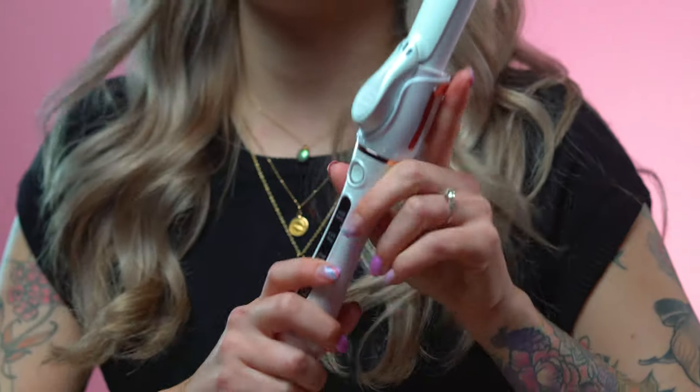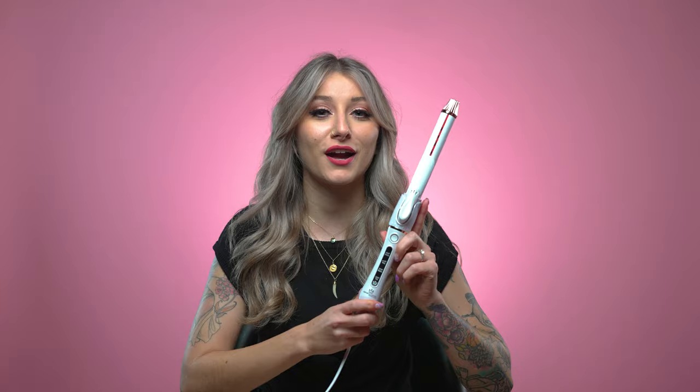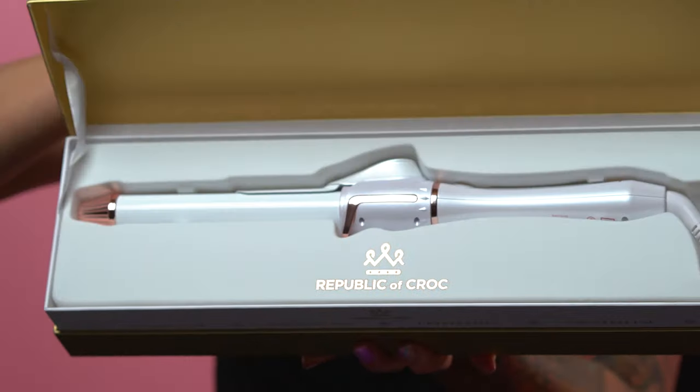Are you looking for perfect effortless curls? Look no further than the Republic of Croft Crystalline Hybrid Curling Iron with Infrared Technology.